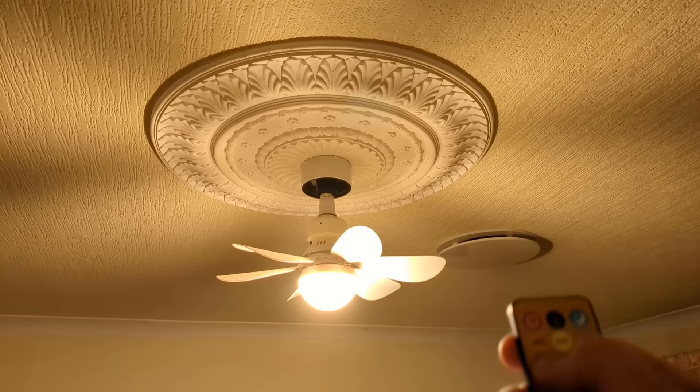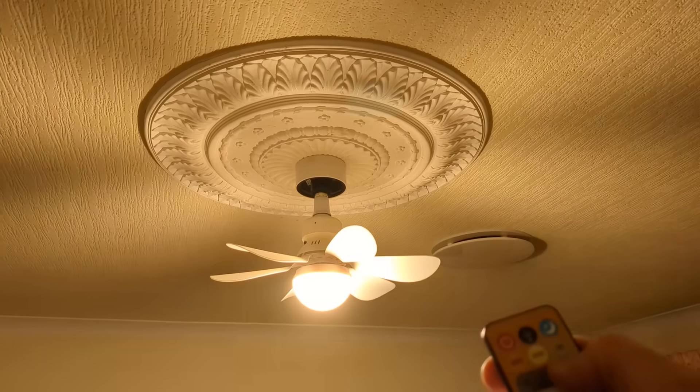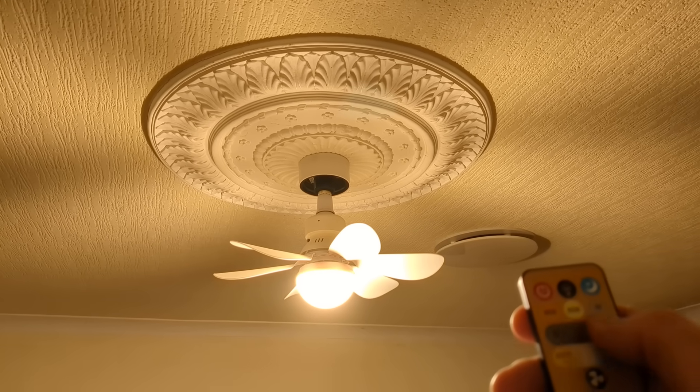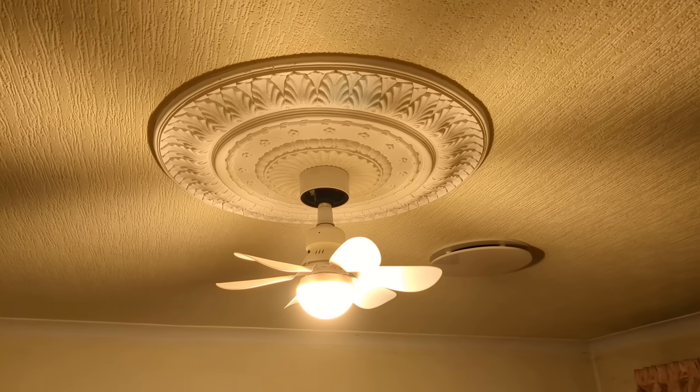There's a dimmer which lets you dim the light down to your desired setting across a range. Now you've seen it running, let's take it apart.